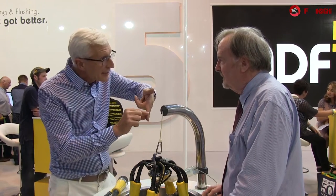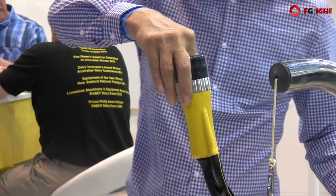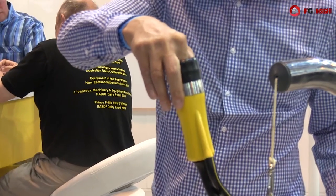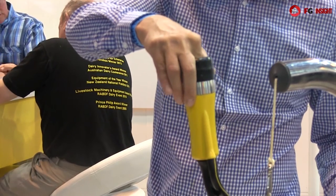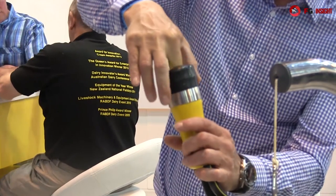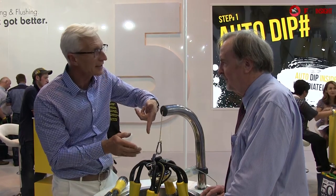The secret of our success is the fact that we dip the teat immediately after milking, thereby denying bacteria entering that wide open teat canal due to the negative pressure in the udder after milking. And if we can apply that sanitiser and emollient immediately milking finishes, we're getting maximum effect - getting the emollient into the pores of the skin, and denying any bacteria on the end of the teat from entering the udder immediately after milking.